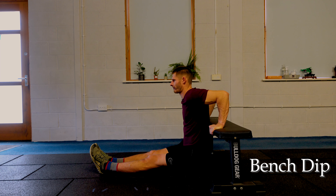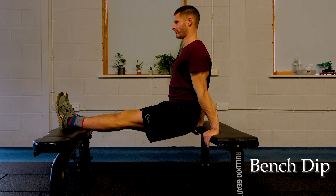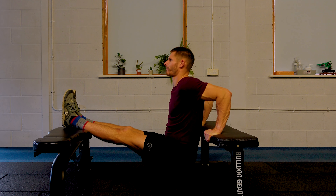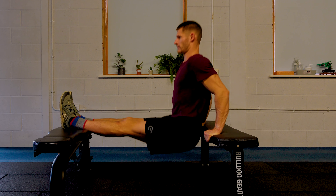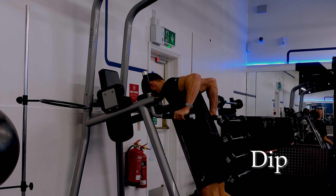Elbows over wrists is a really effective coaching cue. When you do any of these movements, your elbows want to stay over your wrists from both above and from a side angle. In terms of cues that I'll give people with these movements: stay tight — that'll help to keep your body position in check.